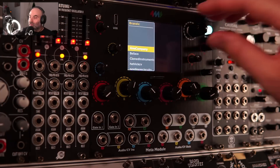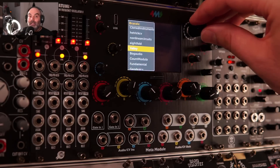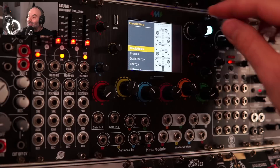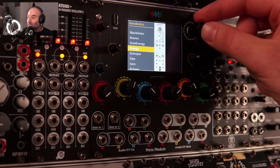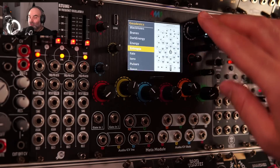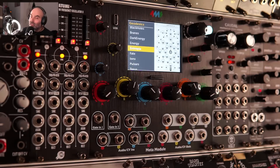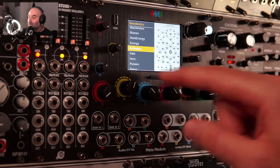There are quite a lot of modules already available: 4MS, Befaco, HXV, Vali, Bog Audio, Count Modula, even Geodesics — the beautiful collection of Geodesics modules is available, Dark Energy, Entropia. You can load the modules, you can build patches inside the Meta module, or you can build patches inside VCV Rack and then load them into the Meta module, and map and control things with the knobs.